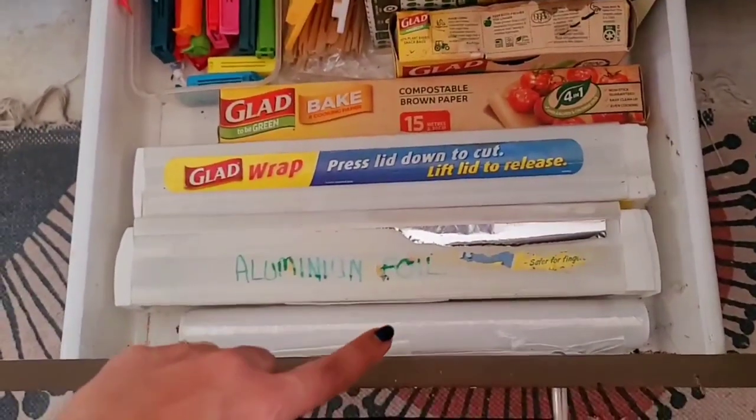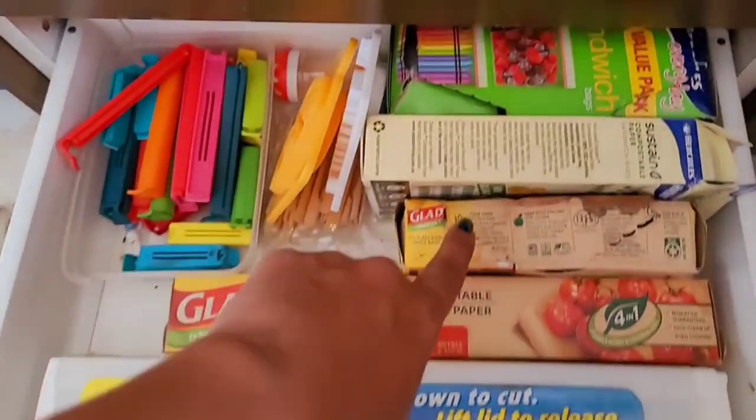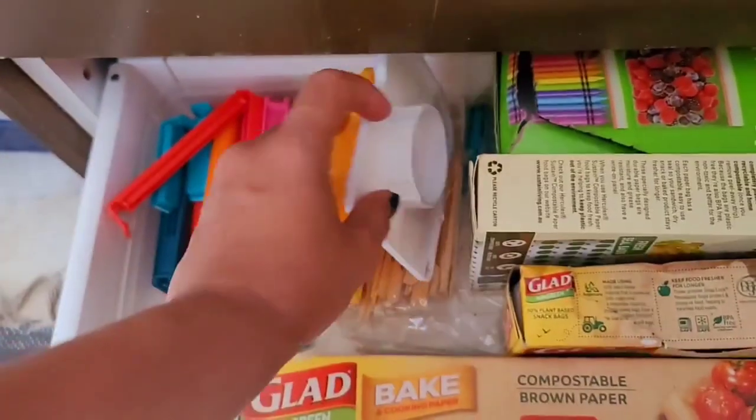And in the final drawer is where I keep my aluminium foil, my cling wrap, brown paper, all of my sandwich bags, back clips and sandwich cutters.